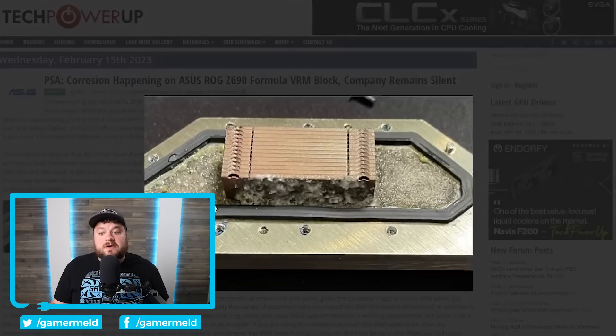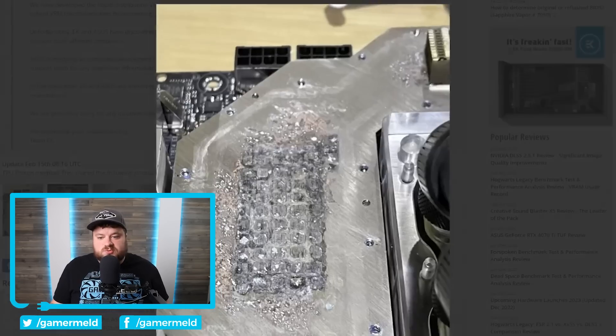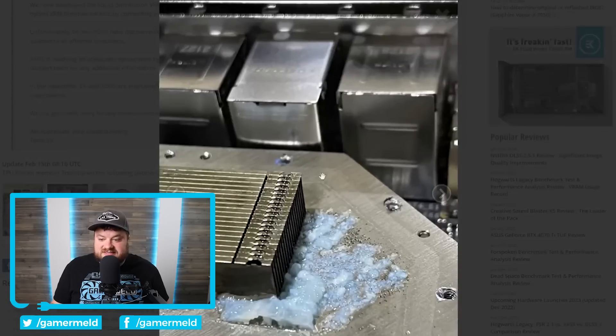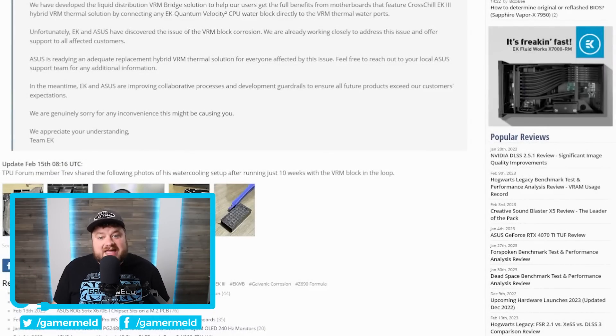As you can see right here, there's some massive corrosion going on, and whenever we look at some other images, we can see more corrosion. Look at this — absolutely absurd. Tons of corrosion. Well, it looks like we may have found out exactly why.